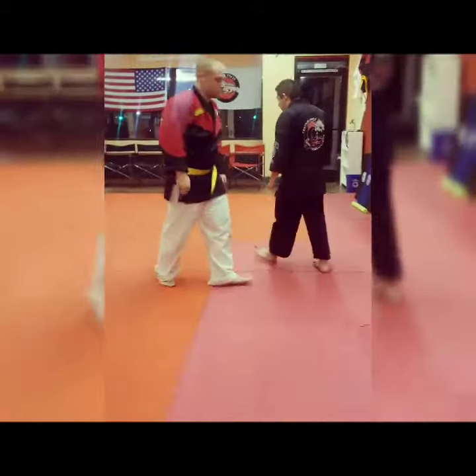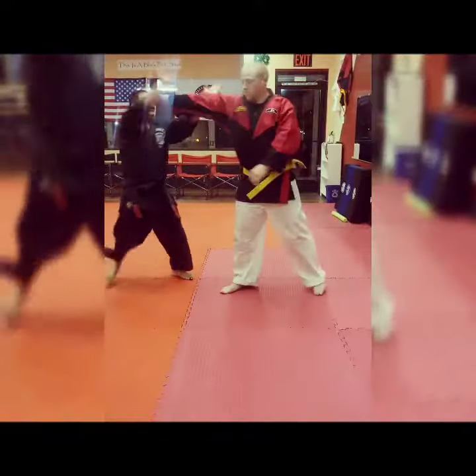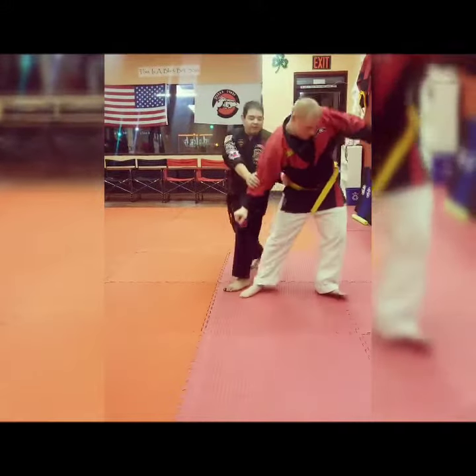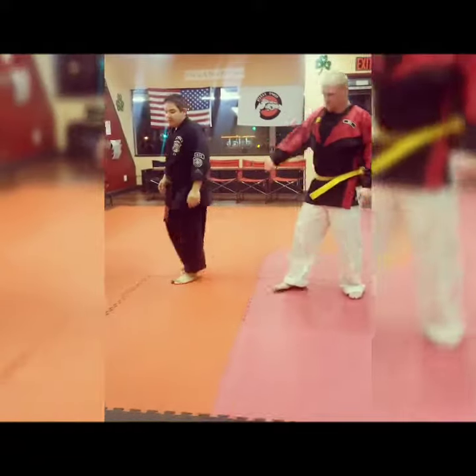Let's switch sides and do this one slow so you can see it from this angle. One — check, break — step through — hit, boom, pivot, check this arm down, hook, then come back.